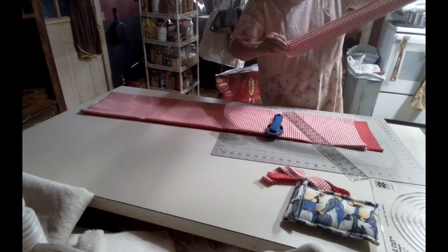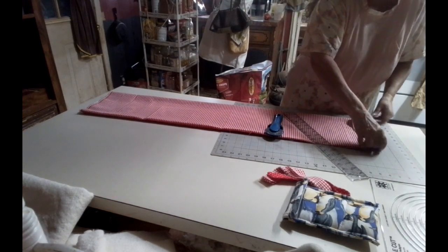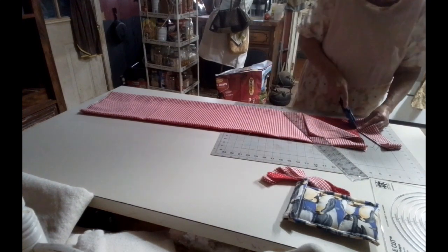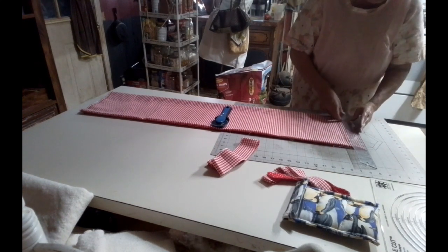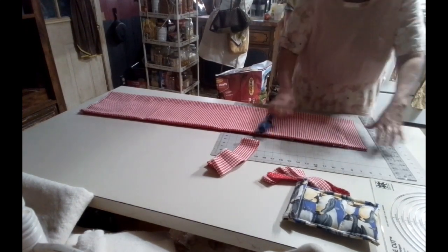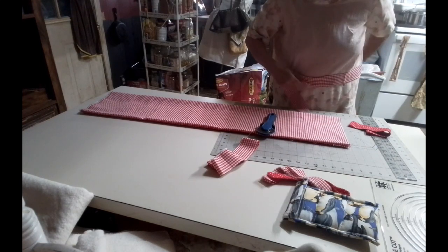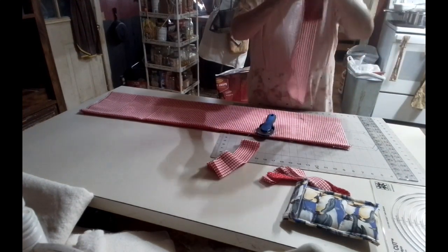Here's one. All right. So here's my straps around to tie it. So I have those. All right, now I got pockets.